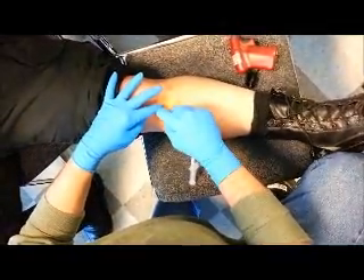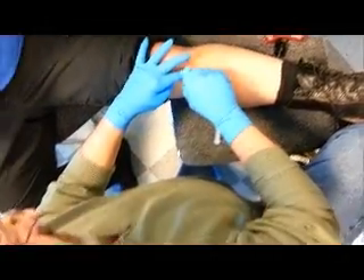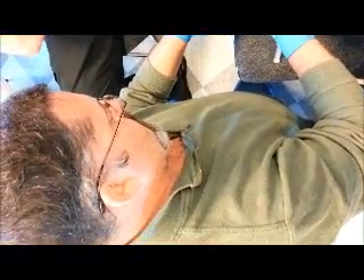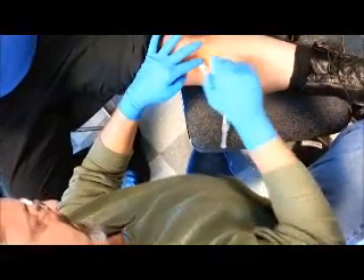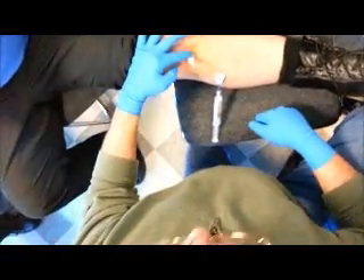Hold on, Dad. Let me give you my hand. Nobody held my hand at all. Right here — filming. That's it. There you go. That's how you do it.